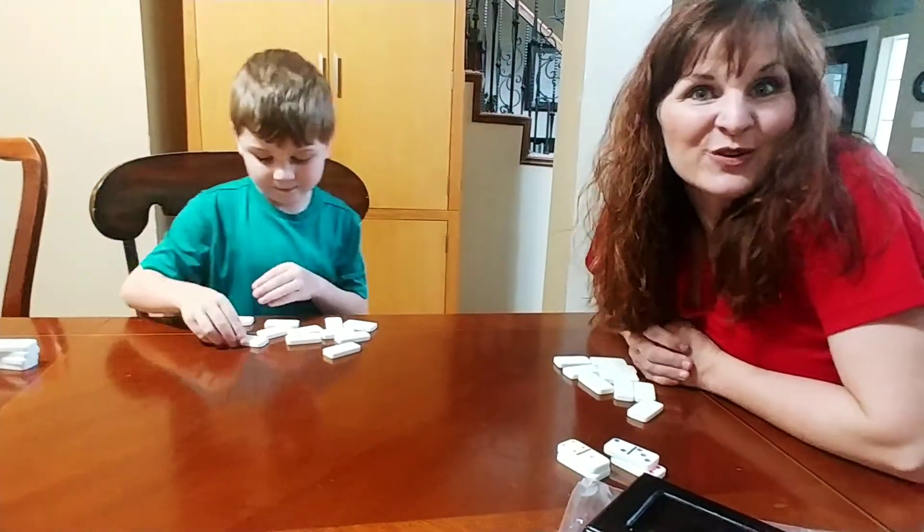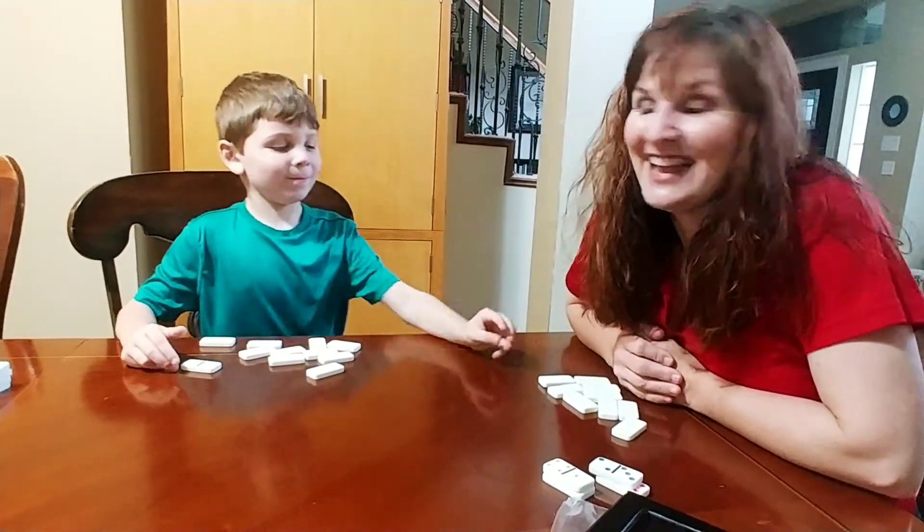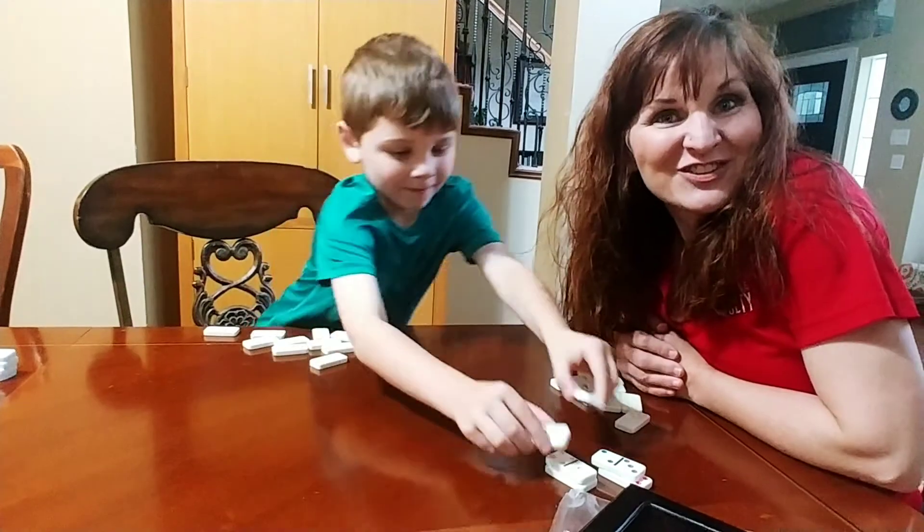Playing war is fun whether you're using cards or dominoes. It's good practice for addition and it's a good way to build math positive mindsets for your kids. Give it a try.